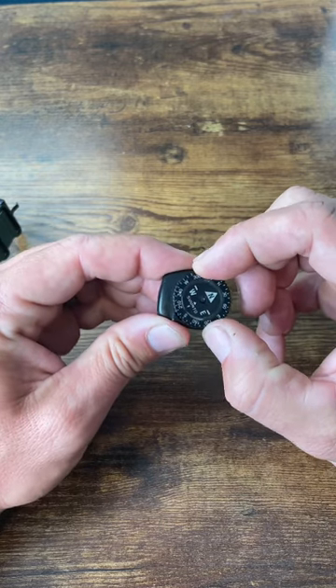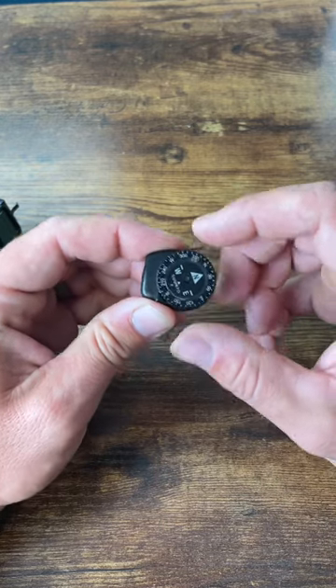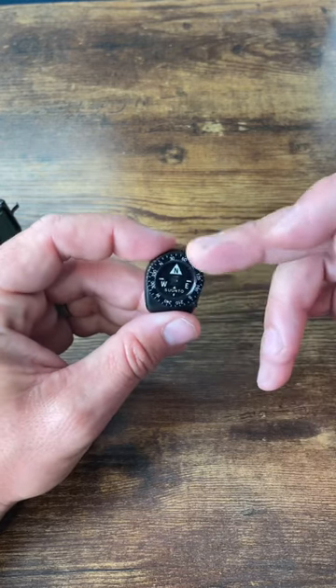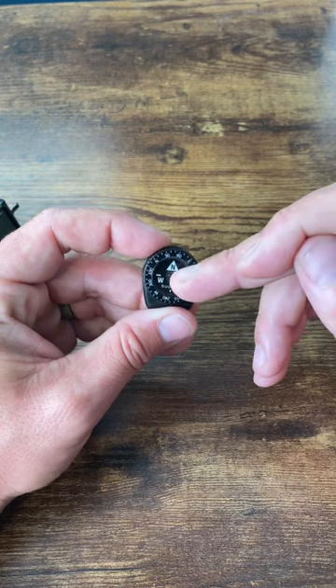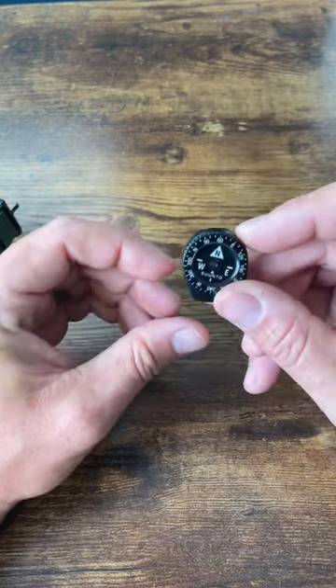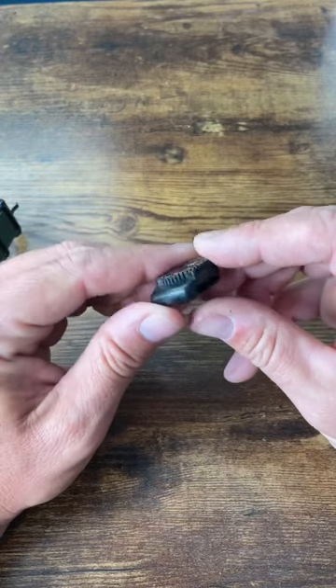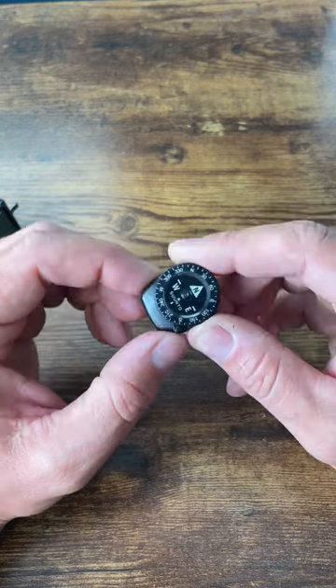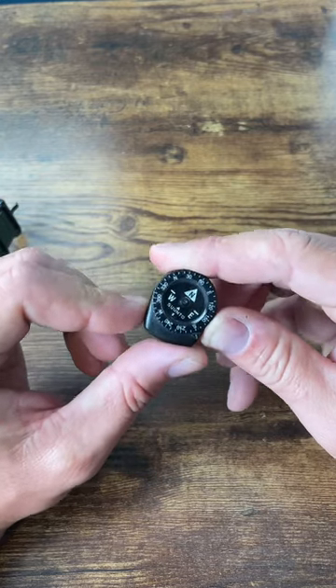The bezel does turn so you can orientate yourself after you find your direction, and the cardinal directions inside the compass do glow in the dark, although they don't hold a charge for very long, but they do glow. This is a great upgrade for any watch or backpack — a nice, simple, small, accurate compass from Suunto.